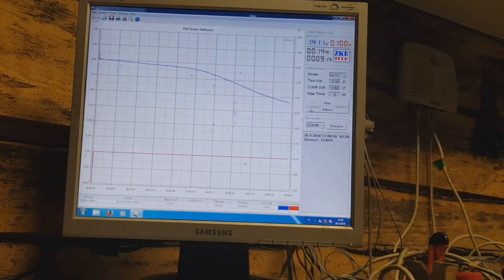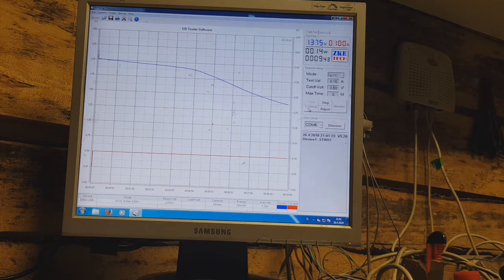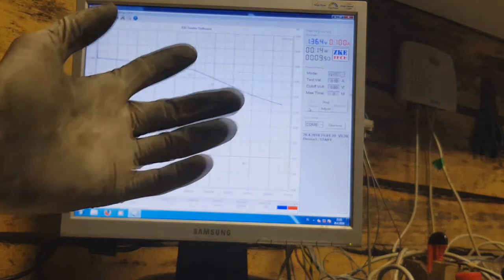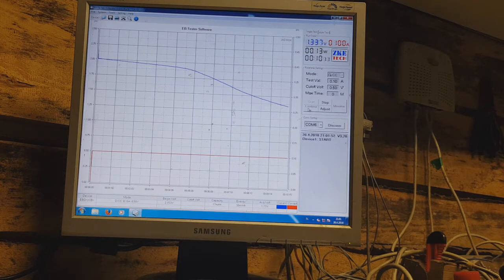This video will be a demonstration of my new prototype zinc ion capacitor. I ran a cycle test, and this new zinc ion capacitor is really good. I have right now almost 10 minutes of runtime on 100 mA load, and I will wait until the end to see what I can get out from this zinc ion capacitor.